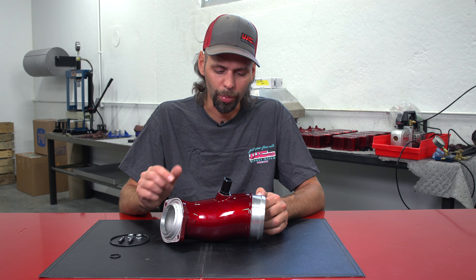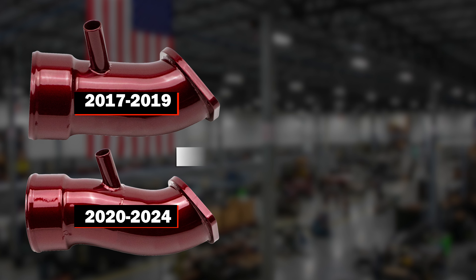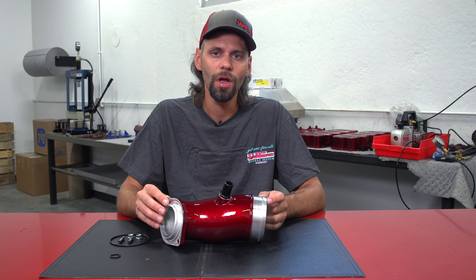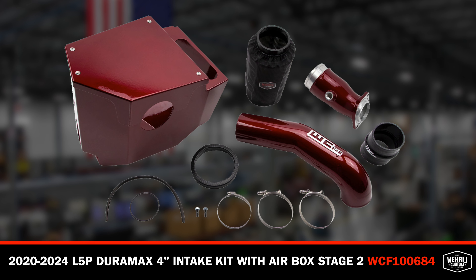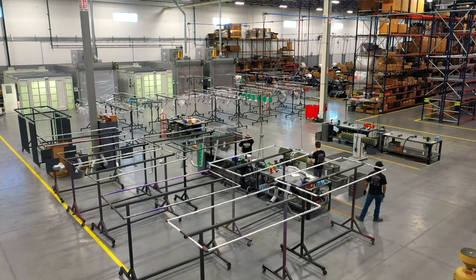This new second-generation horn fits 2017 to current model years. Our previous Gen 1 version developed over the years as GM made changes — we had a 17-19 as well as a 20-plus version, so this one fits both. It is available as a solo purchase, and we also offer it in our Stage 2 intake package, which is a combination of our high-flow 4-inch intake kit and the high-flow intake horn. Purchasing it in the Stage 2 intake kit does save you some money versus buying the components individually.